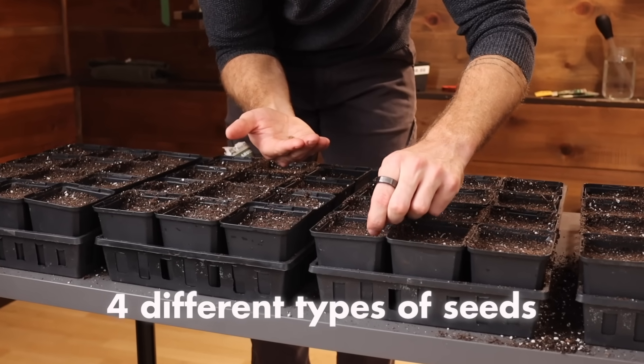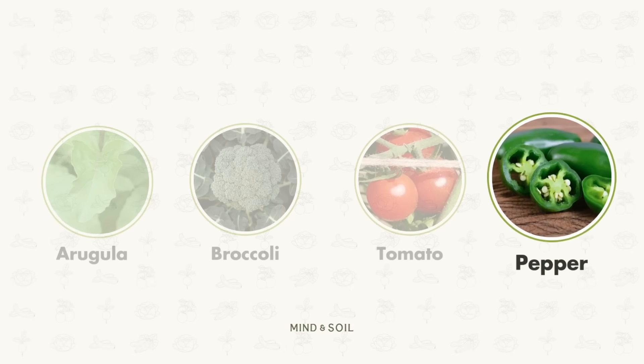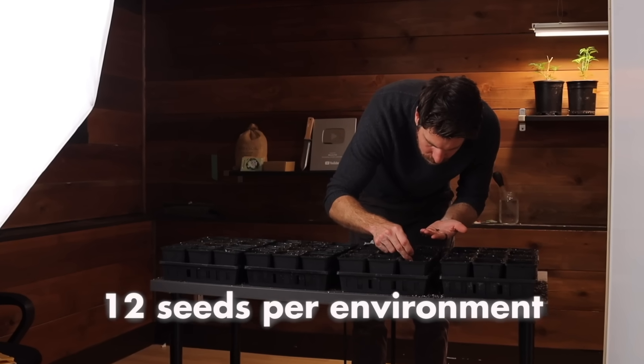We're testing four different seeds in this experiment: arugula, broccoli, tomatoes, and peppers. Every seed cell received four seeds, which means there's a total of 12 seeds in each grow light environment.